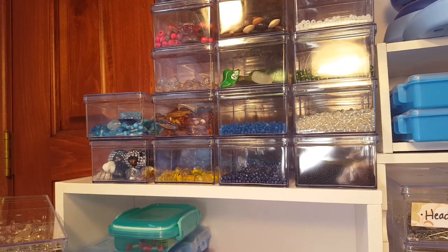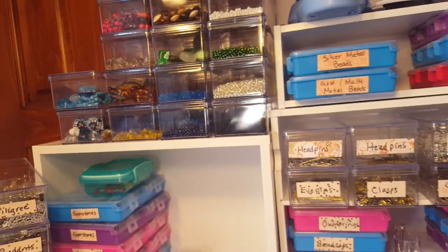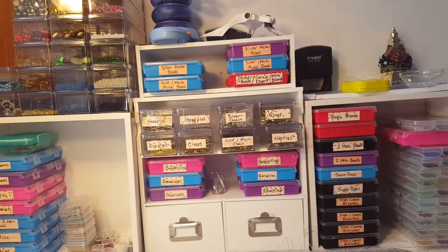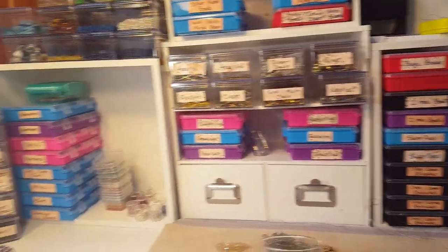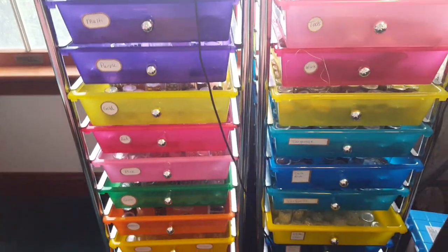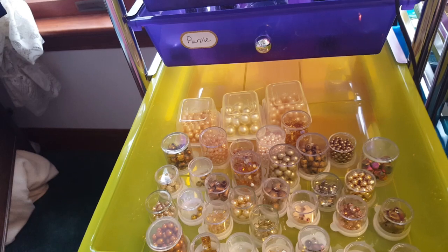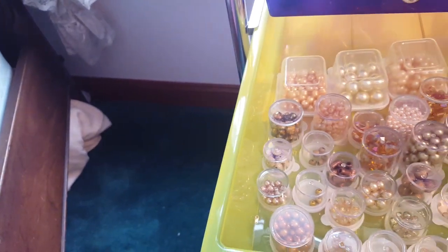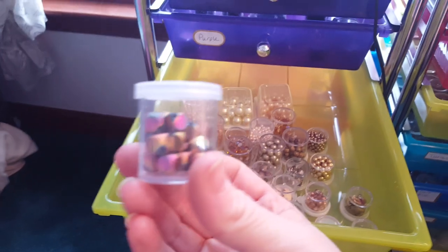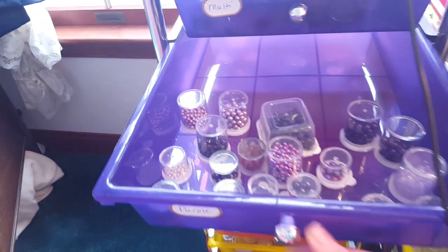Then I have size six seed beads that are too big to fit in the other containers, since I use different containers for seed beads. All of those containers are from the Dollar Tree and they're great for storing beads. Over here — this is really messy, don't judge me — is where I keep all my other beads and seed beads. This one's labeled gold, so when you open it up there's everything gold I have — pearls, just anything gold. These containers come from the Dollar Tree in a package of about 12, and I store them upside down so I can see what I have.